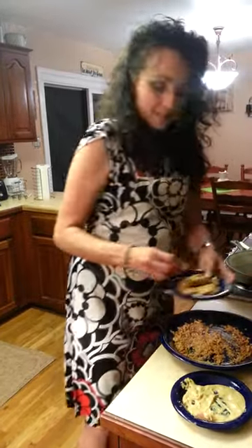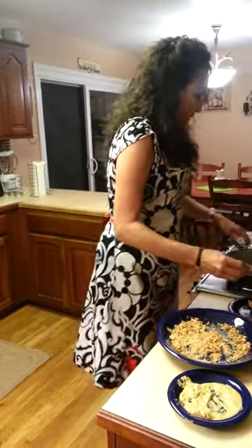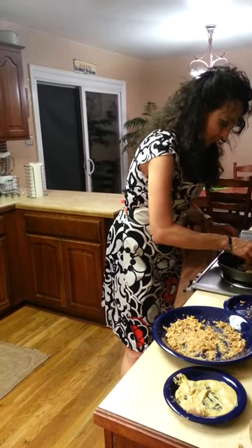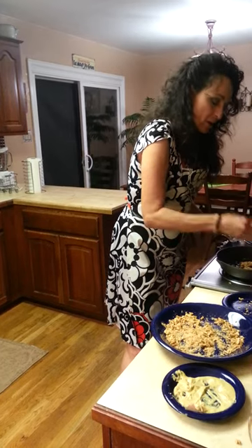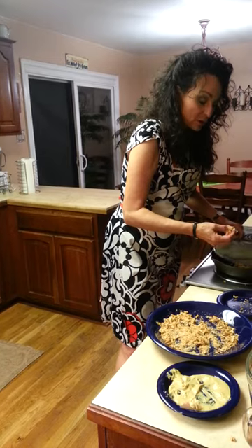You just have a couple pieces that have been dredged, and then you get this gooey, ooey stuff on your fingers. Put it in a little bit of olive oil and it's going to cook right up. Put the splatter screen on top of it. I take all this ooey, gooey mess and drop it into the pan because it makes really good pan drippings.